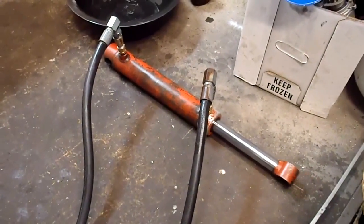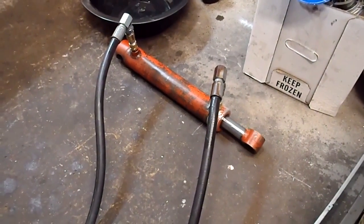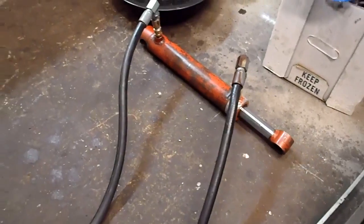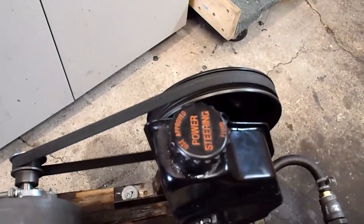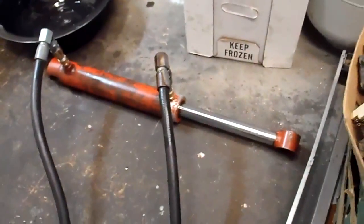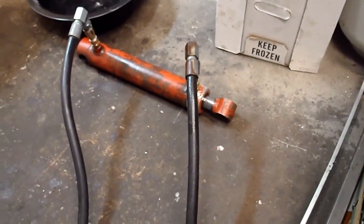Fired it up — piston pushes out and there she goes back in. You can hear it grabbing over here on the wheel. Looks like it's working good.